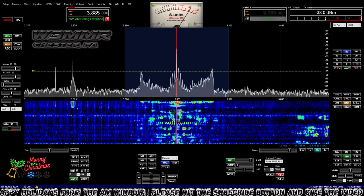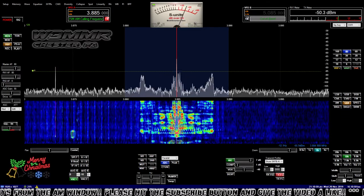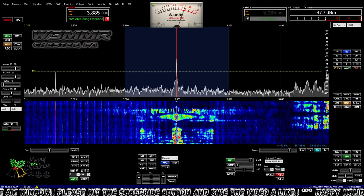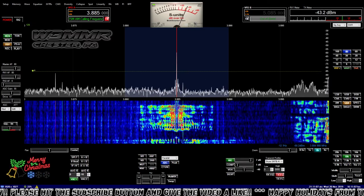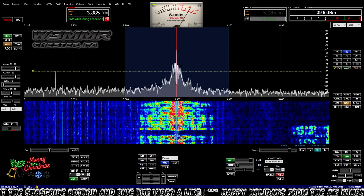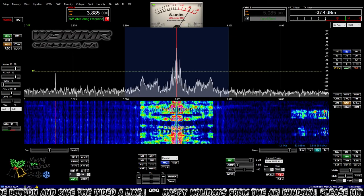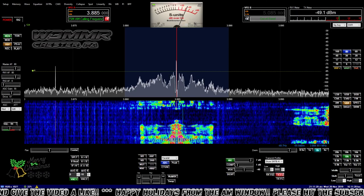W2DTC — Kent — joins the net. Wow, you've been missed. Haven't talked to you since February 2011. It's really great to hear you. Man, you've really got that antenna working — working into New York with those kind of signal reports. Ferocious.